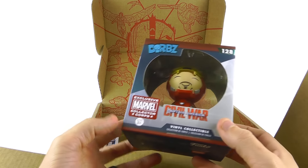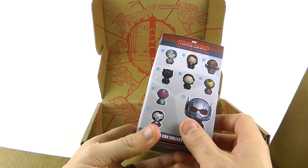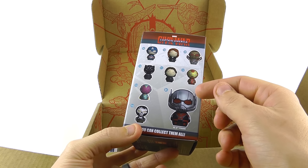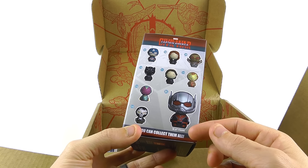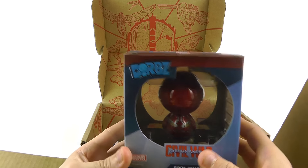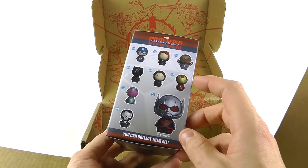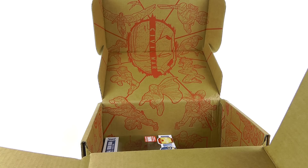We've got the little Dorbz right here — exclusive to Marvel Collector Corps. You can see it says 128. On the side it's got several others like Captain America, Widow, Falcon, Panther, and then there's a really large almost spoiler version of Ant-Man. Coming around to the back you can see all the way through it — it's Iron Man unmasked, which is the exclusive version. The regular version has a mask on it.